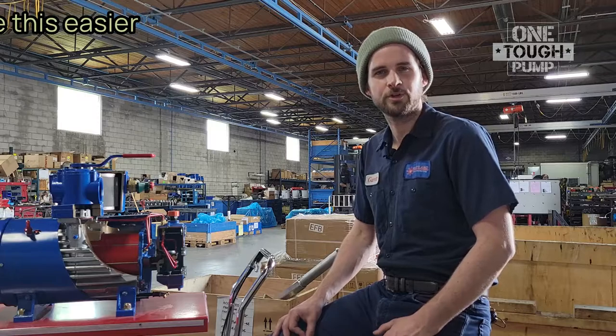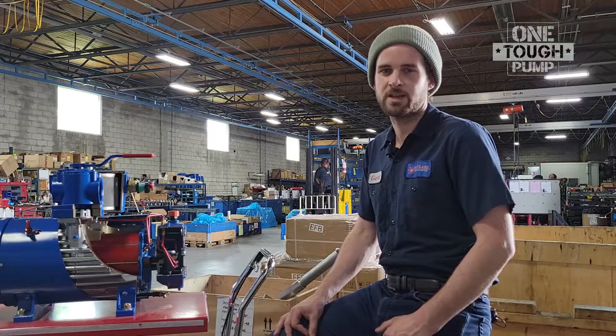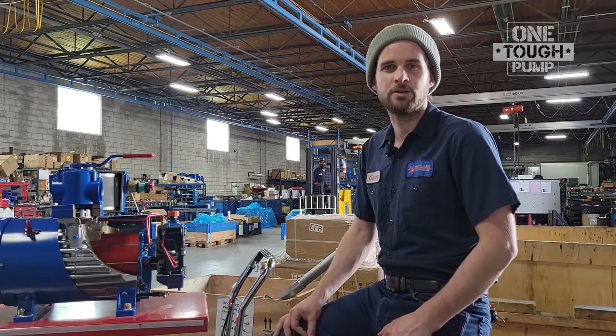When operated properly, Fruitland vacuum pumps will run cooler, use less oil, and provide much longer service than any other rotary vane vacuum pump out there. Which is why we call it One Tough Pump.